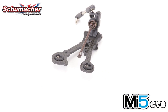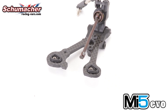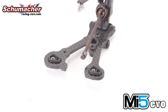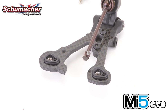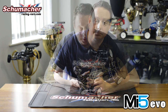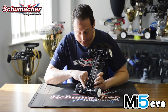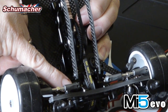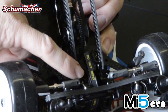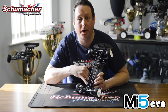Another item improved on the Evo is the wishbone pivot balls and inserts. They're now a teardrop shape with a grub screw fitted to remove play. They're also held in place on the wishbone with an o-ring, which means they can be replaced easily without the use of glue. The new bulkheads have got adjustable camber links — we now have three holes on the bulkhead so we can have a short, medium, or long camber link. It just makes it easier to adjust with no extra parts to buy.